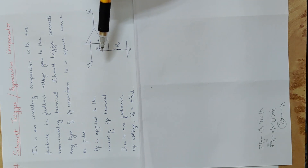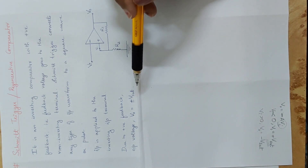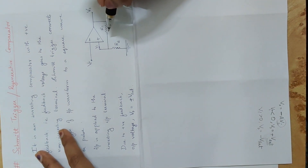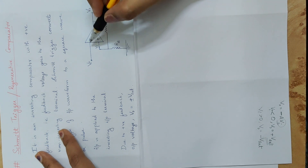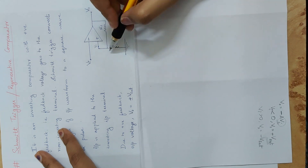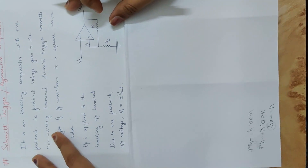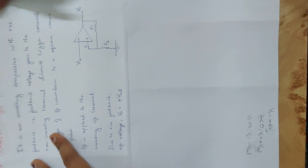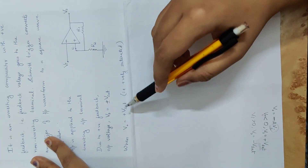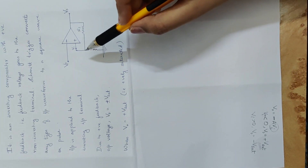Due to positive feedback, the output voltage VO is equal to plus or minus Vsat. When the output voltage is plus Vsat, that is positively saturated. The other possible output is negative Vsat.